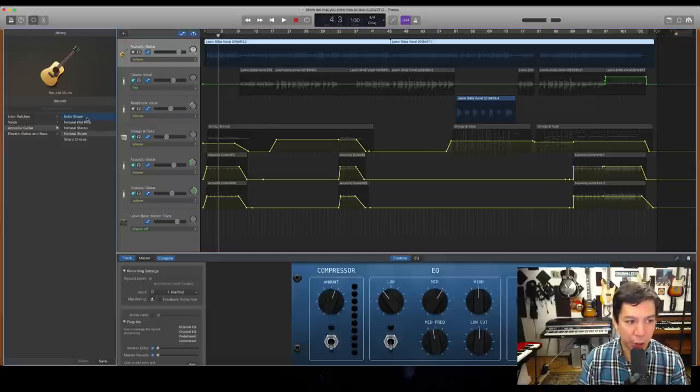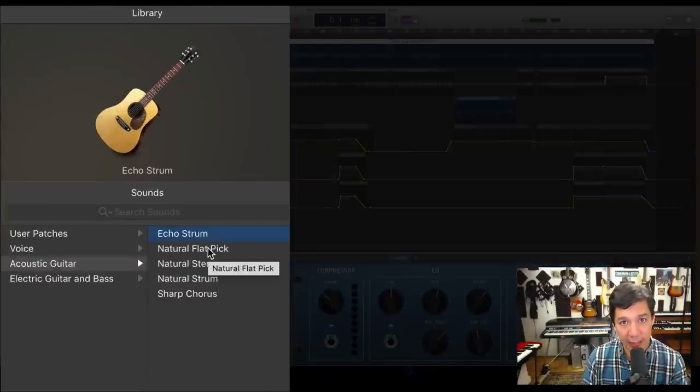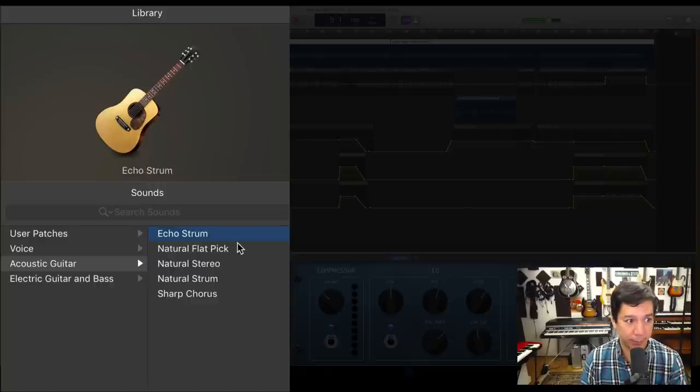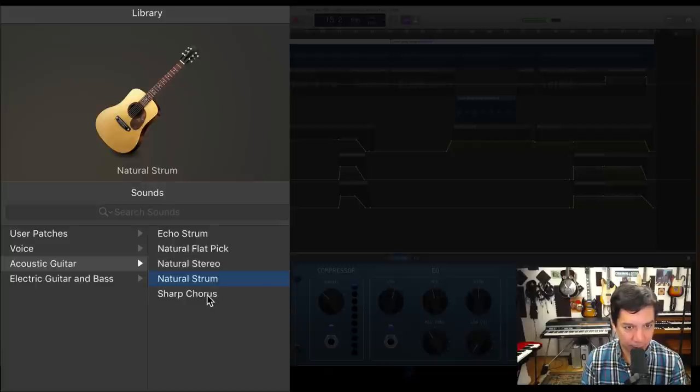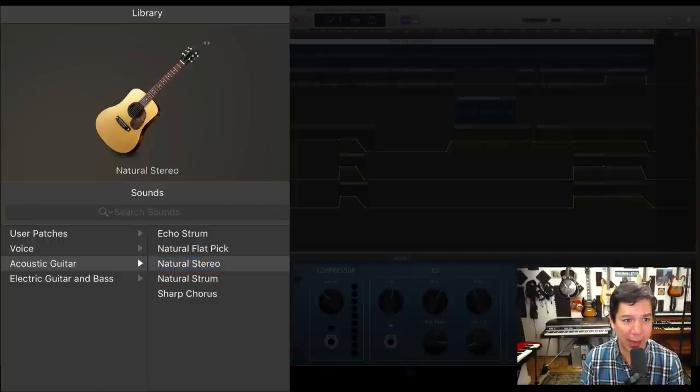I'm going to show you what I've done in the past that works for me. I'm going to go through these presets one by one and listen to see which one sounds best right out of the gate. There were three I really liked: echo strum was nice, natural stereo was great, and sharp chorus was pretty cool. I'm going to go with natural stereo — most of you were probably thinking the stereo one is the best.